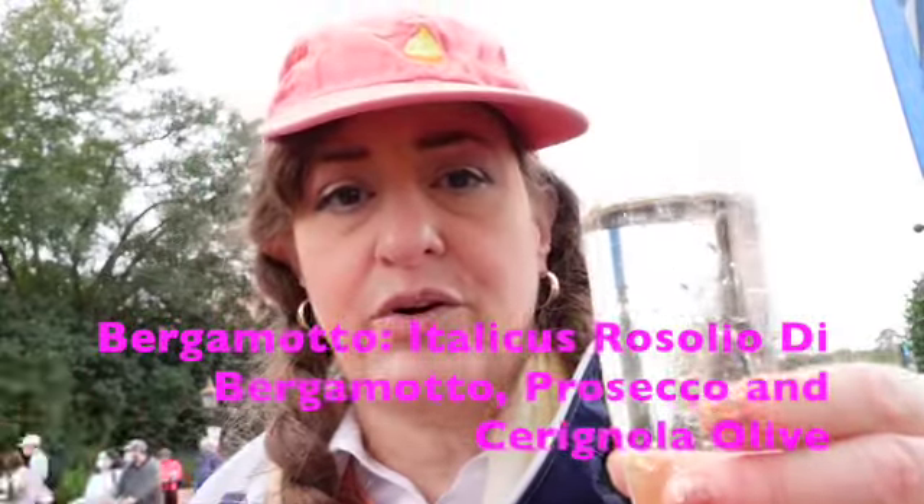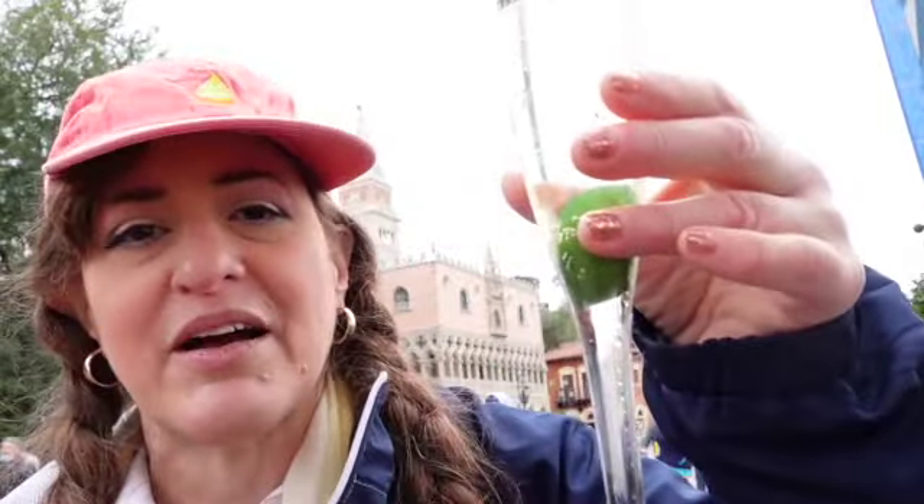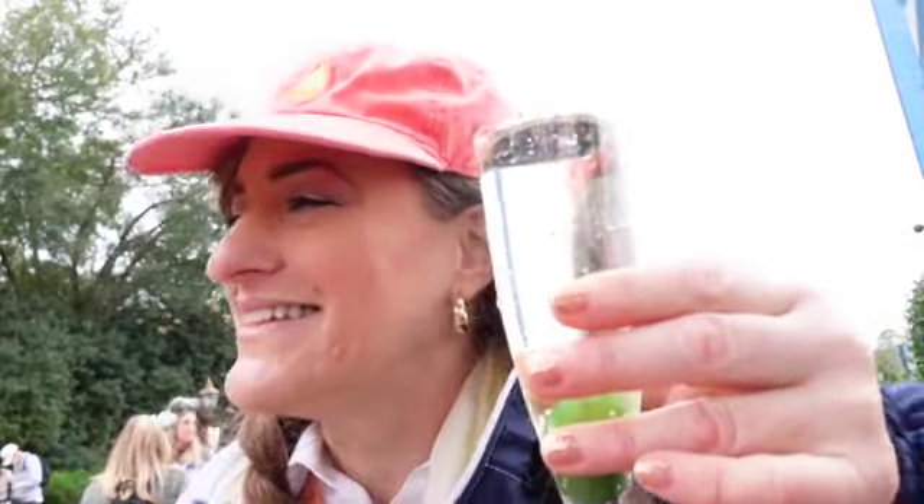We are now inside, just outside of Italy. I can't eat any of the food in Italy, but they had bergamotto, which is a bergamot-based liqueur infused drink. It's not an Epcot festival unless you're drinking over a trash can. So drinking and eating into trash cans — here's to Epcot's Festival of the Arts. Have a great day. Let's try this.